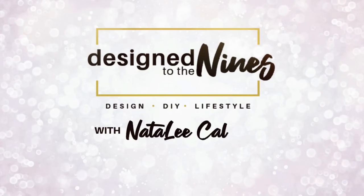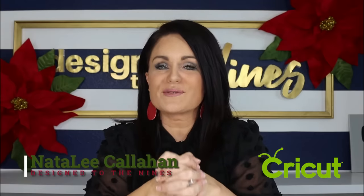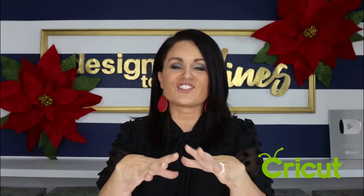On this episode, we are knocking off some high-end Christmas decor from Pottery Barn, saving you hundreds of dollars. First off, I want to thank Cricut for sponsoring this episode. I've worked with them for a long time and they are going to make the task today so much easier, so much more stress-free and give us a very professional end look.